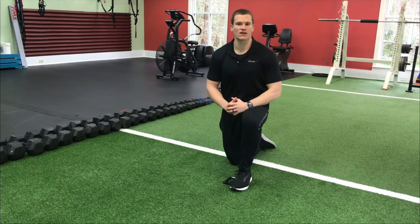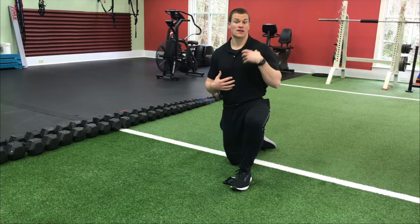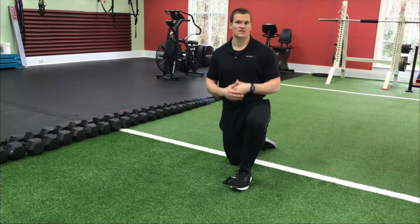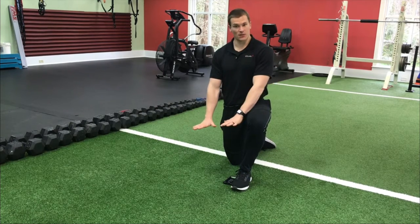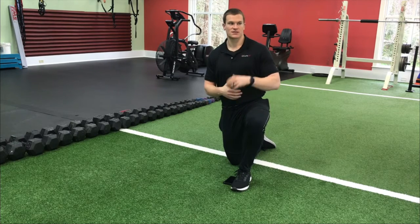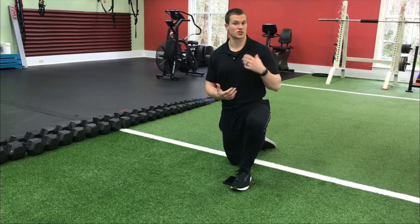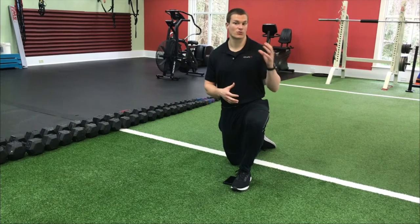Hey everybody, got an awesome follow-along video for you today — we're going to hit the core, so get comfortable clothing and let's get ready. This is going to be an all-plank workout, so you're going to be on the elbows and hands. If you have any wrist issues, this may not be appropriate for you. This is a moderate to more intense style of training, so if you're a beginner you can work on a few of these things but don't go through the entire circuit.